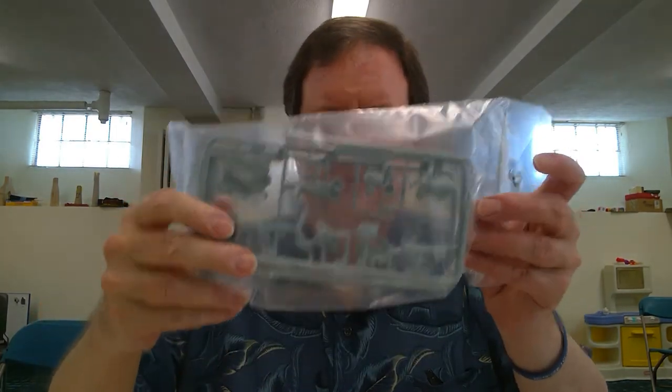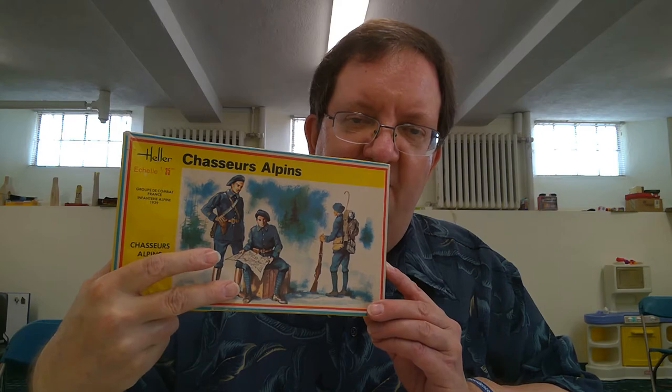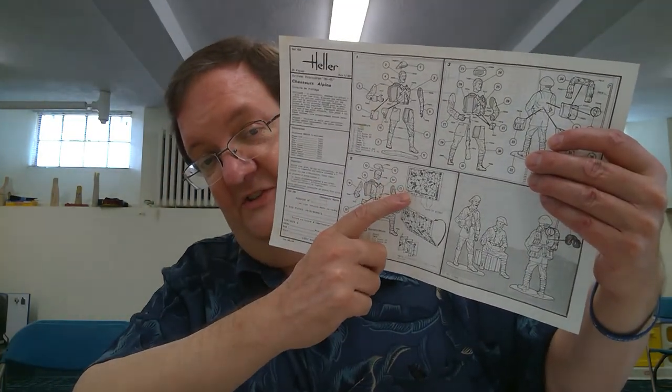In this kit you get a bag with three soldiers. There are a couple of officers — one standing, one sitting on a box looking at a map — and the other one in full combat gear. Your map is actually on the instruction sheet; you just cut it out and fold it up. You can make a photocopy in case you make a mistake.